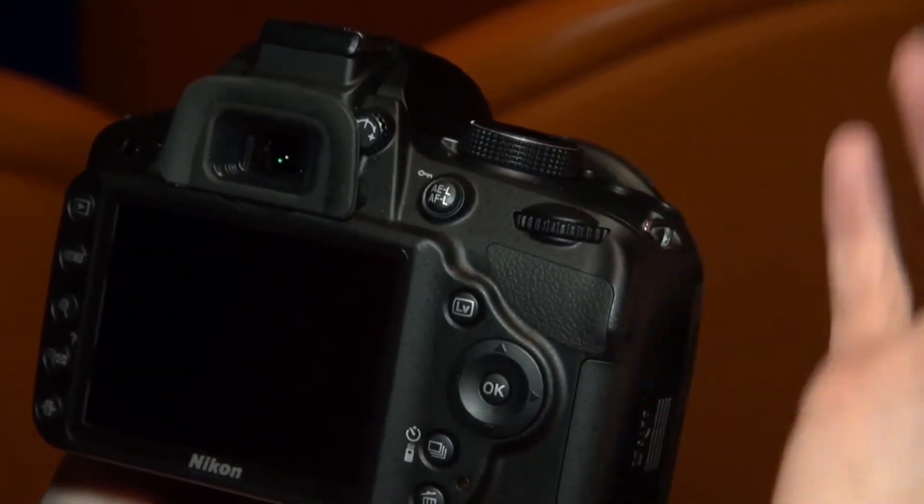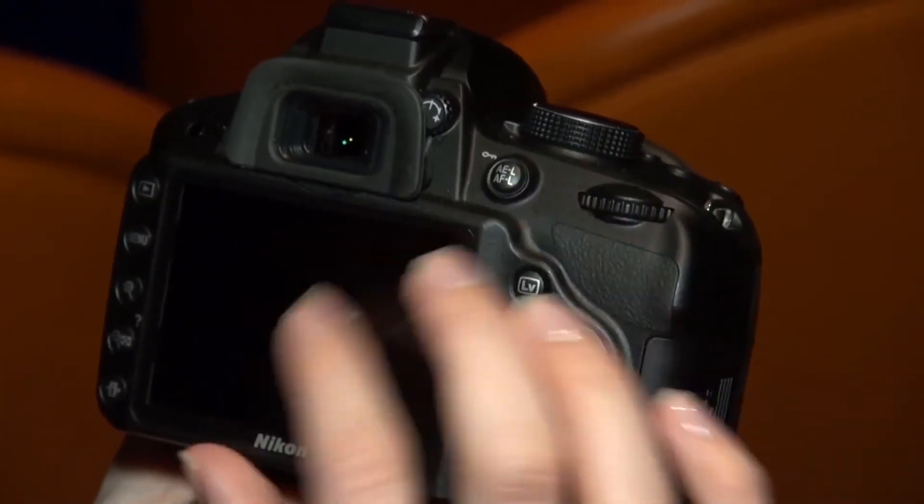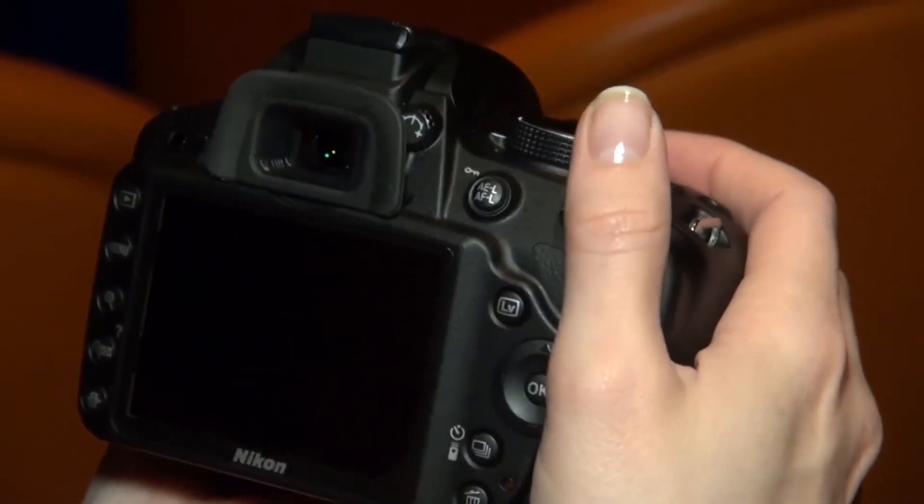Nikon has also increased the resolution of the screen on this model, up to a 921k dot screen. If you're struggling with reflections, you can use the optical viewfinder and hold it up to your eye to take the shot that way.